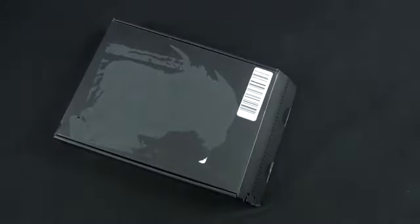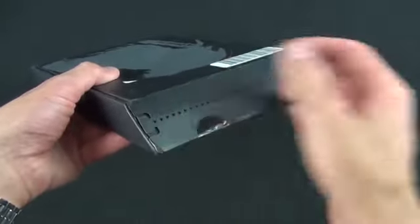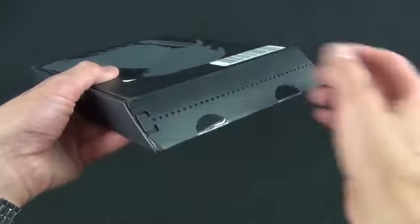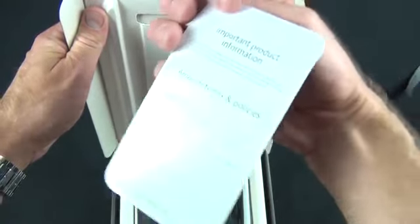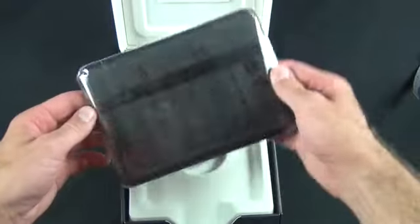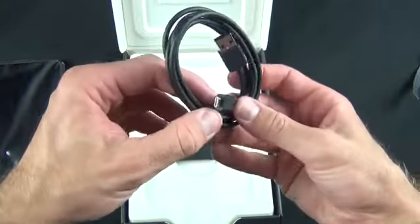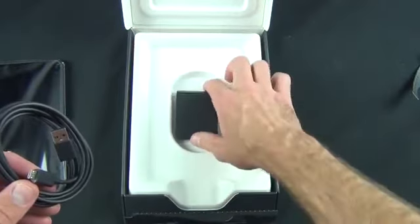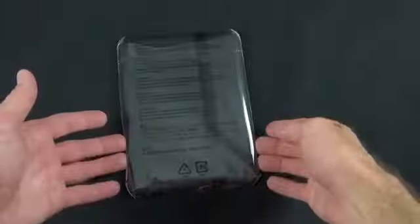There is another Kindle Fire HD at 8.9 inches which I'll review later, shipping much later than this version. This is how it arrives from Amazon — basically the shipping container and box for the device. You have a little pull tab to open it up, and inside is the Kindle Fire along with a small envelope with basic setup information. Also in the box is a micro USB cable for charging and syncing, but notably there is no wall charger included — you have to buy that separately, though you can charge via a USB port on your computer.